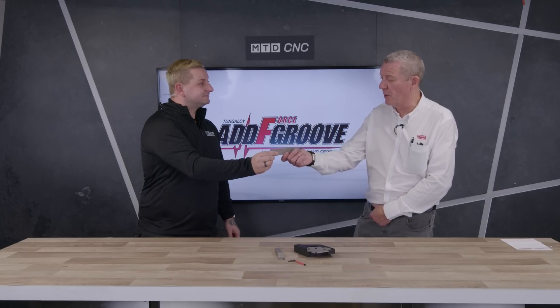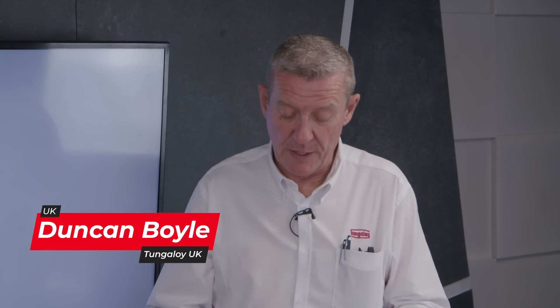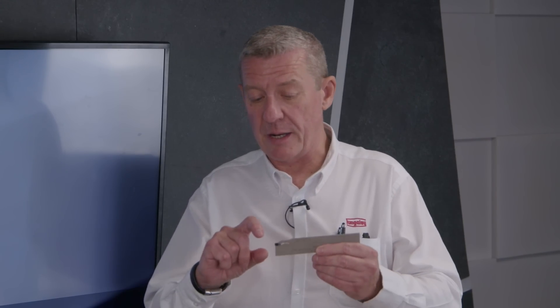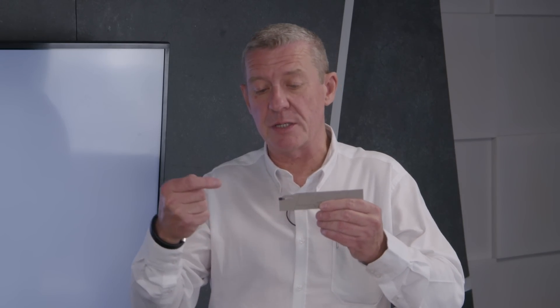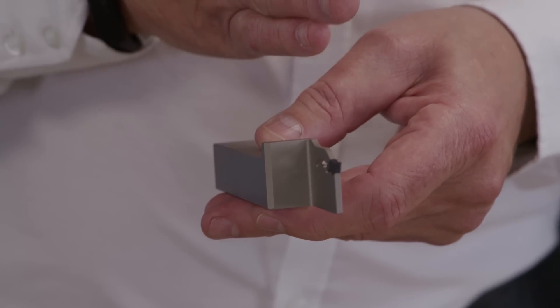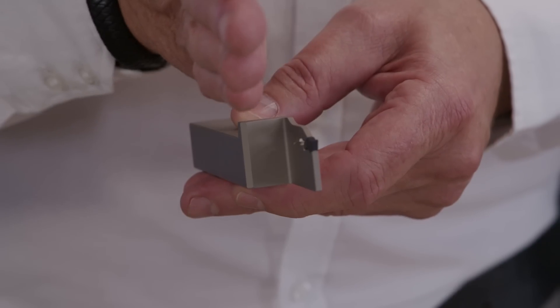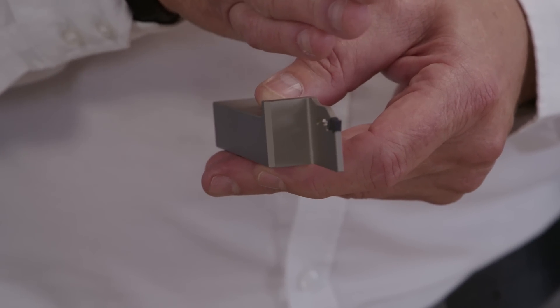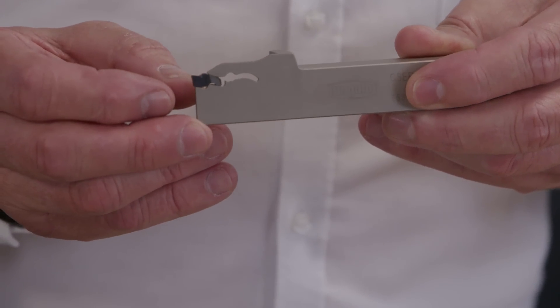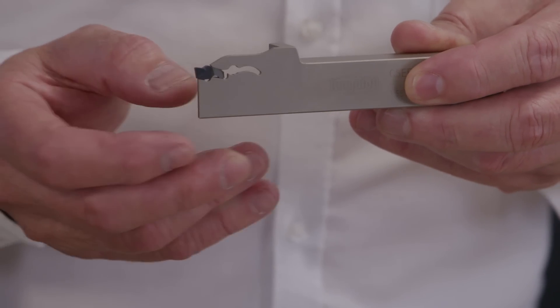Yeah, absolutely. Now this is the one that most people recognize — it's commonly known as a sliding blade parting off tool. It looks very similar to everybody else's tool. Historically, this style of self-clamped insert tool has always had a problem in that the pocket will eventually spring because the cutting forces push the insert into the pocket, causing the pocket to spring. We've all had that happen — the tool indexes, the insert flies off around the machine, and we end up trying to part off the job with the actual blade itself, which was never meant to do that.